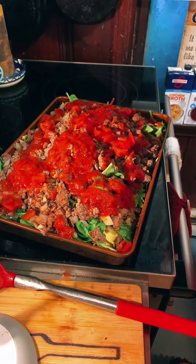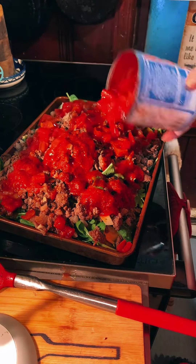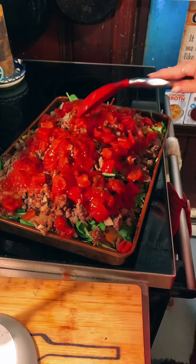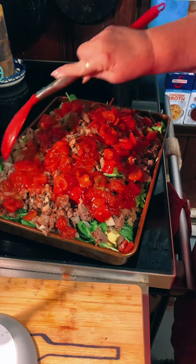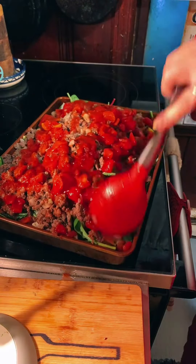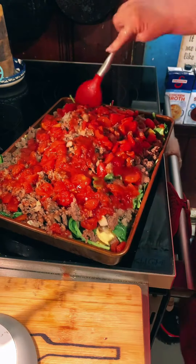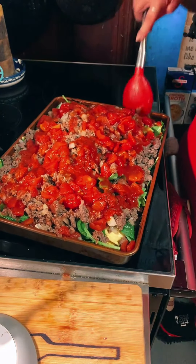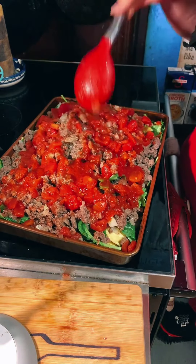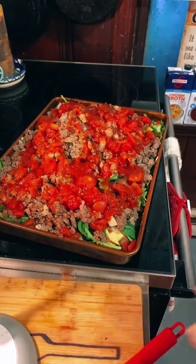I'm just going to sprinkle some of these tomatoes over the top — I used about half of the can — and just tuck it in. So easy, right? So easy. My oven is preheated to 400.